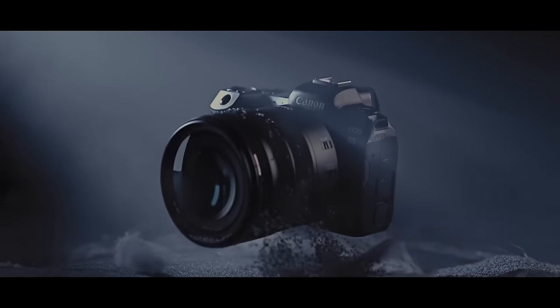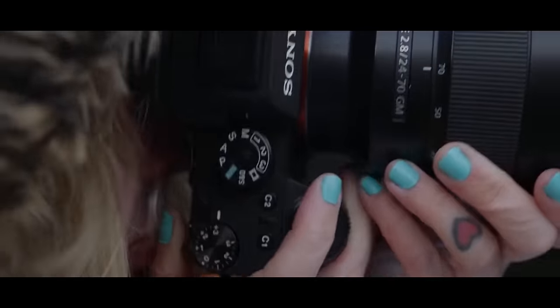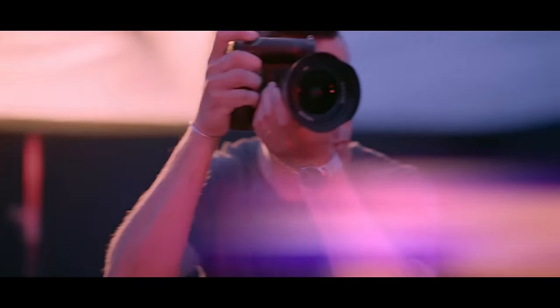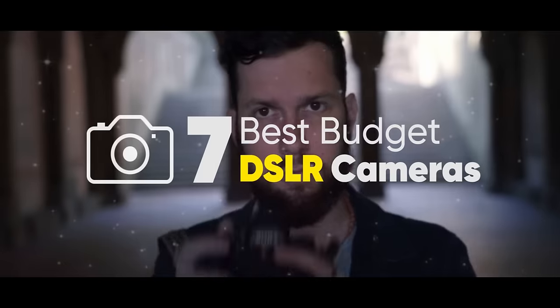If we have a budget, we can get a lot of performance. We have to make value for money. That's why we have to find the right budget model. If you want to buy a DSLR camera on a budget, this video might help you. This is a useful video for you.